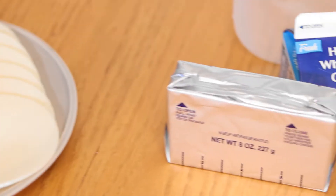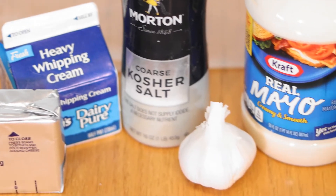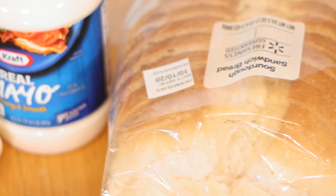Cheddar cheese, provolone cheese, cream cheese, heavy whipping cream, coarse salt, garlic, mayonnaise, sourdough bread, and shredded cheddar cheese.